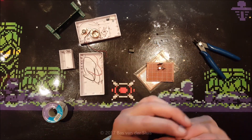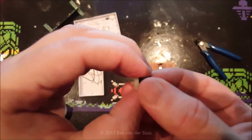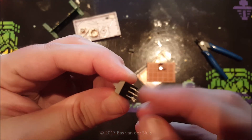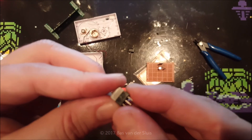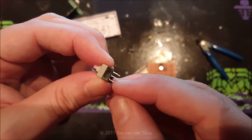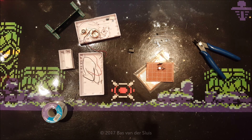And this switch — the common goes to the center pins of these three, and then when it's pushed in, the middle common is connected to either that side or that side. And when it's pushed out like that, it is connected to the other side. So I will have to measure which position does what, and I'm dropping it on the ground.